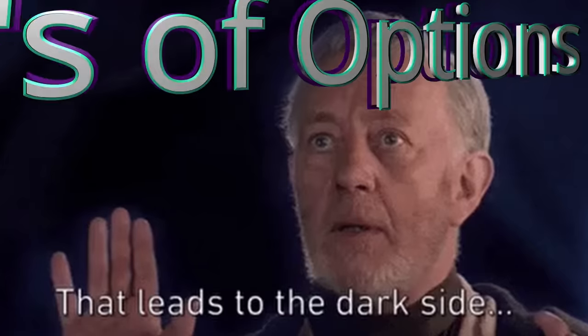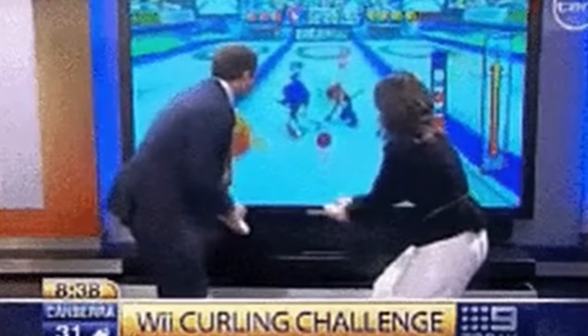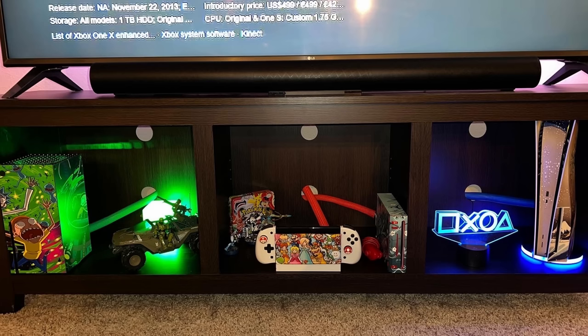I'm covering 28 controllers here today, and I've reviewed each and every one of these individually — check the controller playlist. Now, if you've shopped for third-party aftermarket pro or premium controllers for Xbox, you probably noticed there is a surplus of them, a lot more than Switch and PlayStation. The reason for that is since Xbox pretty much opens up its compatibility, at least wired, it allows all of these third-party controllers to flood in.